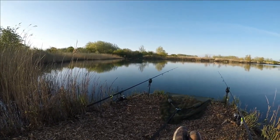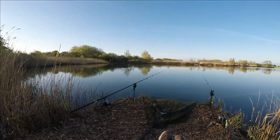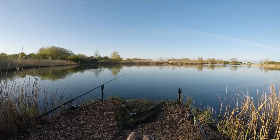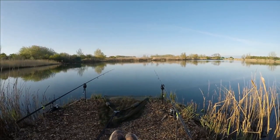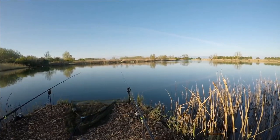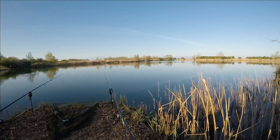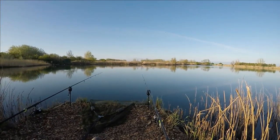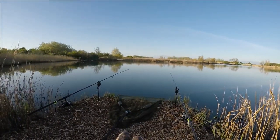This is what I'm seeing — an absolute beautiful morning. It's just that nothing's happening. I've seen one or two small roach rise, and that's been it. Other than that it's been absolutely dead.